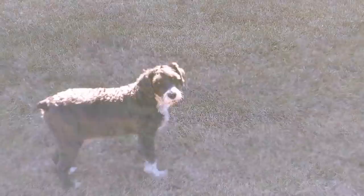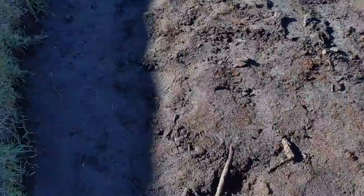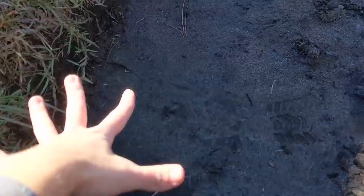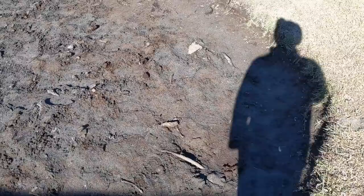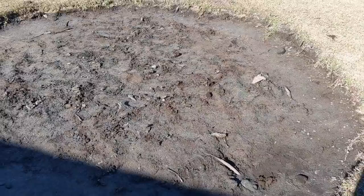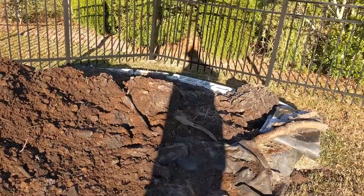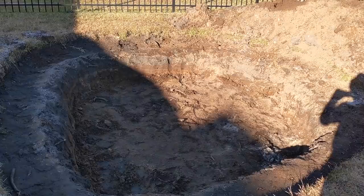I didn't film much yesterday because I wanted to prioritize getting things done. My dog keeps eating dirt — he also took my glove. I went around and made the shelf, made it level, and cleared out all the dirt in the middle. Today is going to be making a shelf all the way around — that's where I'll be putting my rock to hide the liner. It's 30-something degrees at 8:30 in the morning and I'm too excited to wait.